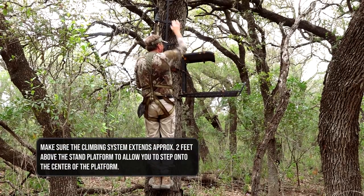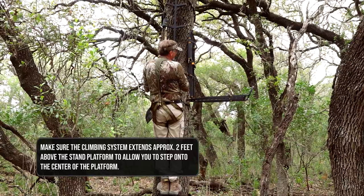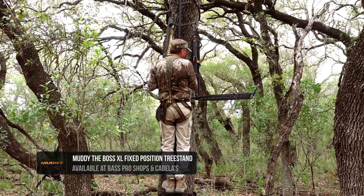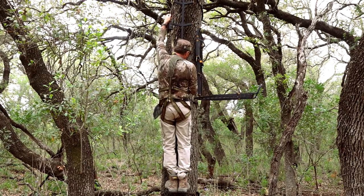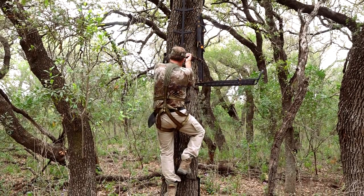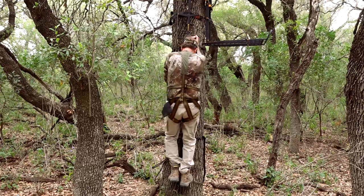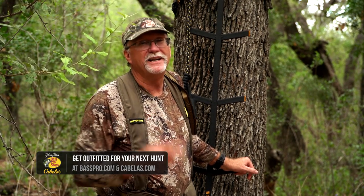Once you step down into your stand, get everything nice and secure, feel safe, and then start hauling everything up. The one thing you're never going to remove is that lifeline — it stays hooked until you come all the way back down. As you reverse the process and work your way back out, bring your lifeline down, drop a step down, bring a hand down, lower your lifeline, and continue down. Once you reach the ground, you can unhook your lifeline. We've made it to the ground, everything is safe and secure — hopefully we're walking off to go tag a buck or a doe, and either way, we're safe and we've had a great and successful hunt.